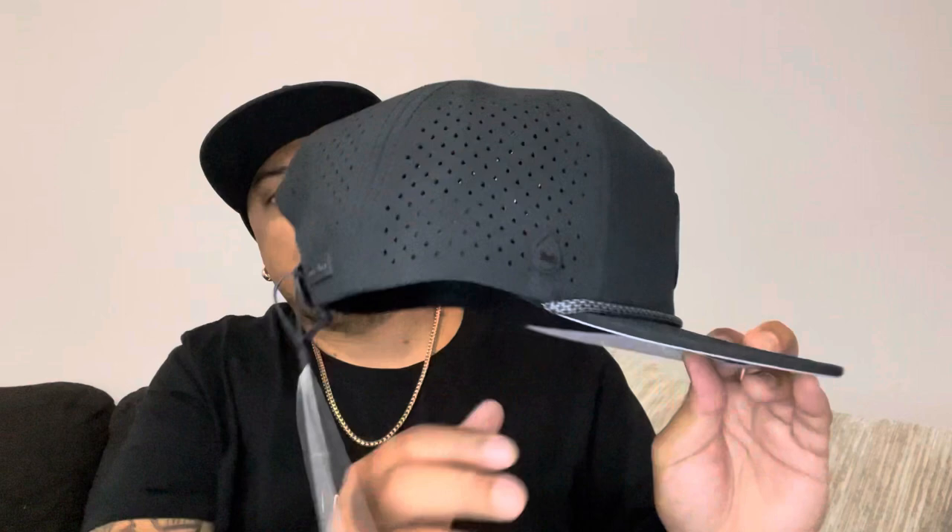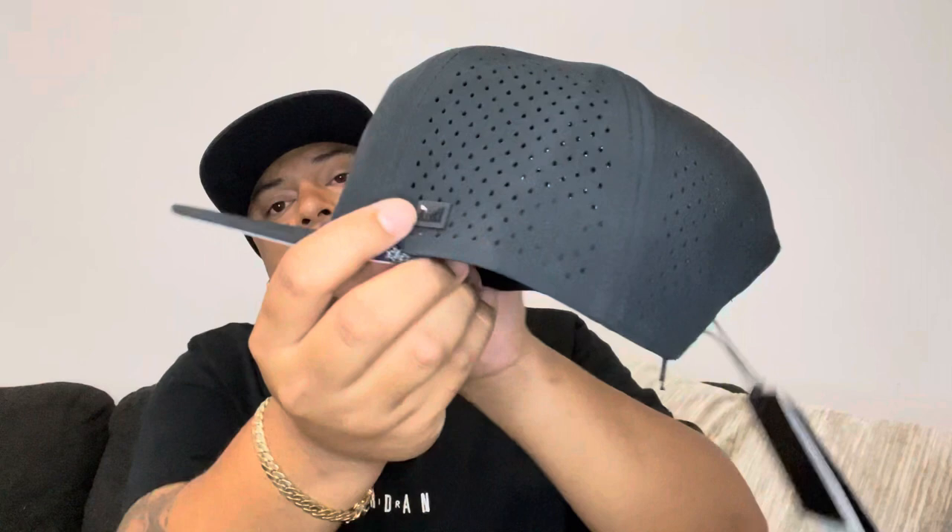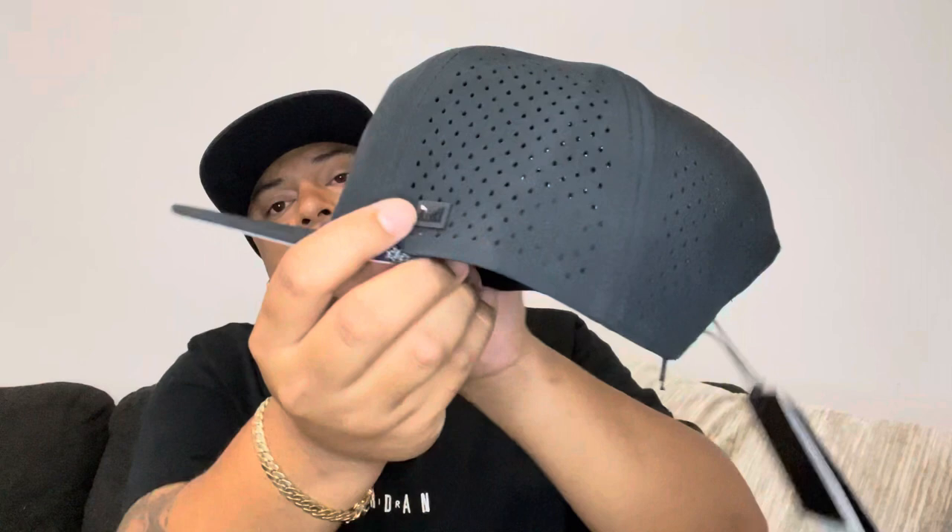They have their logo on every angle of the hat. Looking at the front, they have the logo there. On the side, on the back, and on the other side — every angle you look at the hat, they have their logo. That's pretty cool.